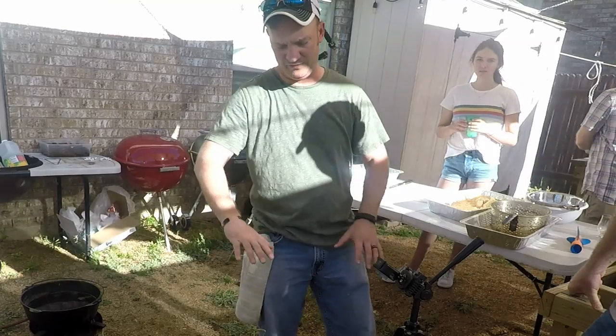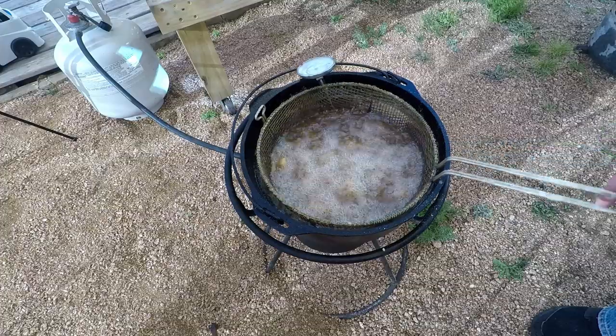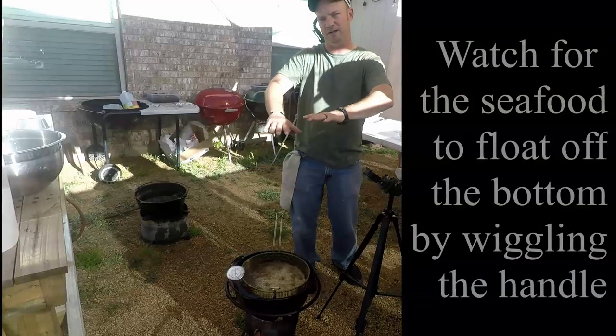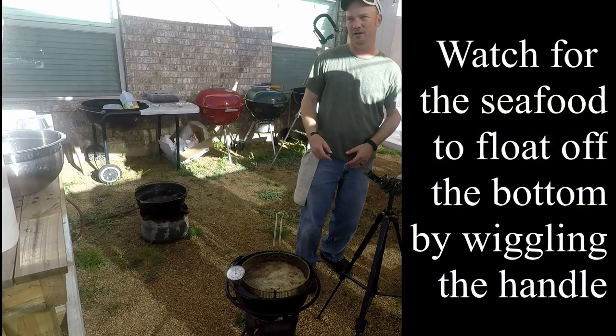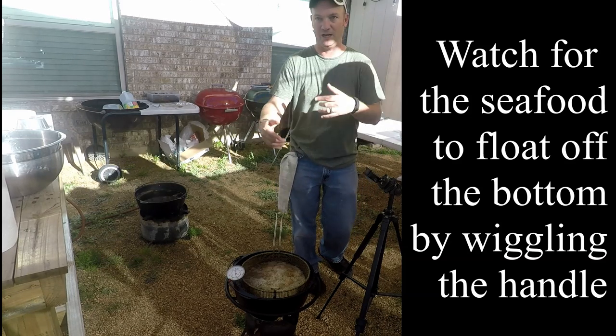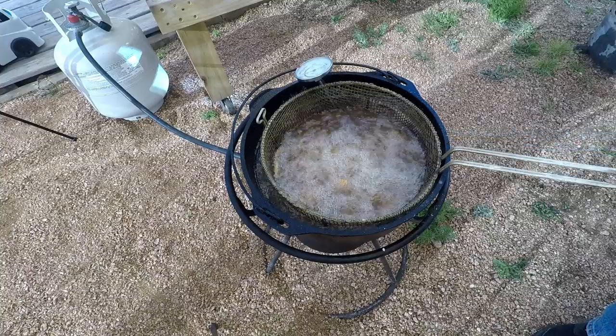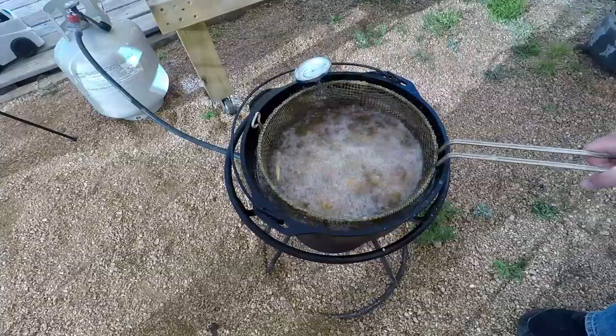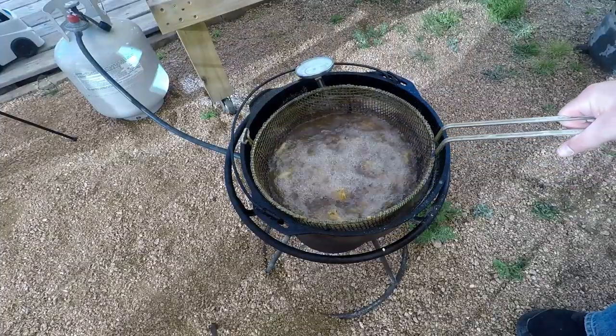What you're looking for is whenever the fish is floating above the basket — you can grab the handle and move it back and forth, and if the fish doesn't move too much, it means it's floating off the bottom, kind of floating on top of the oil. That means things are getting ready. The same applies for hush puppies, oysters, fish, and french fries — you want it to float. That's what you're looking for.